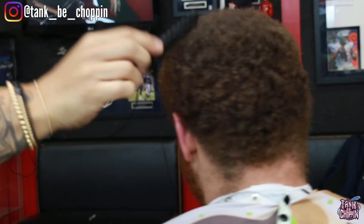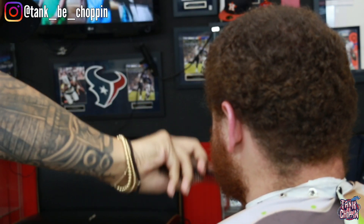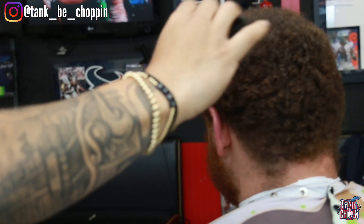I'm combing out the beard a little bit also because we're going to freehand it and shape it up. I needed to comb that out so I can see exactly how long the beard is and how much we need to take off.